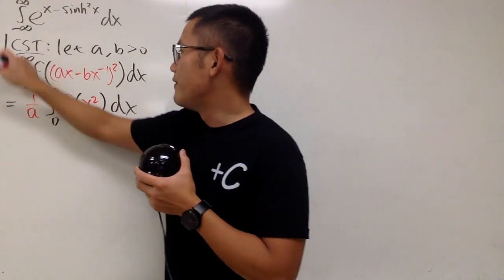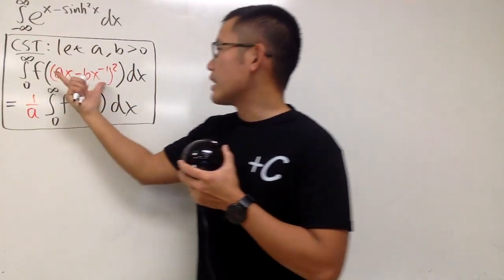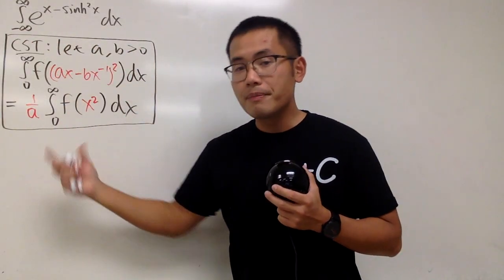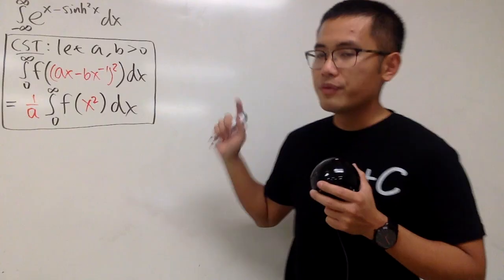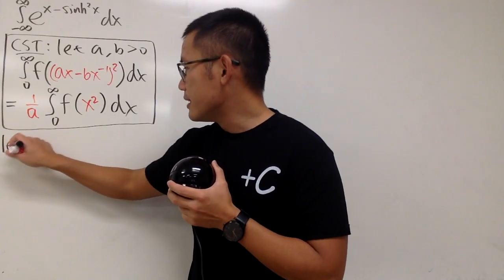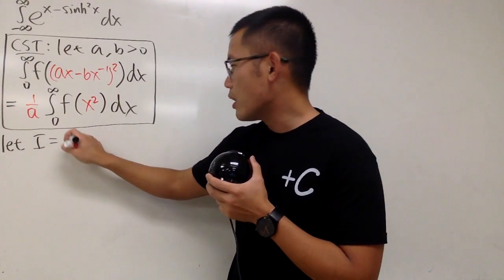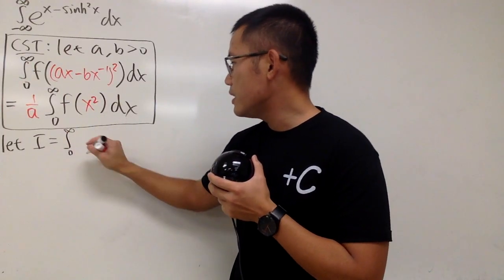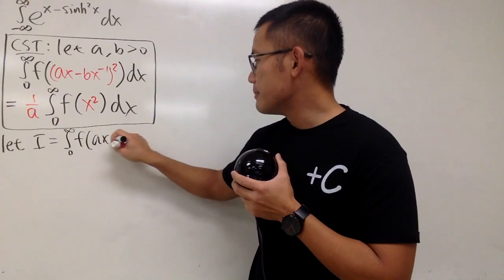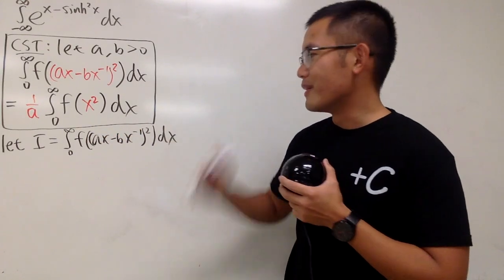As you can see, this is actually going to be a very nice transformation because it reduces a rather complicated integral to a much simpler one. I'll show you how to prove this right here. I'm going to start by saying i equals the original integral — the integral from 0 to infinity of f of ax minus bx to the negative one, squared, dx.